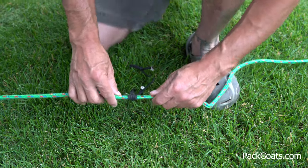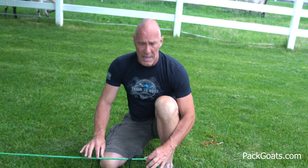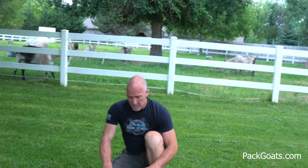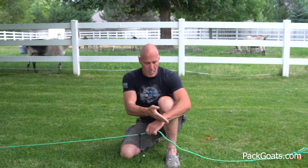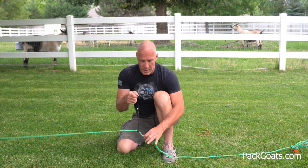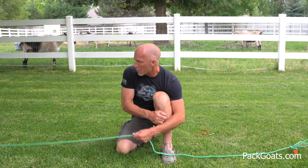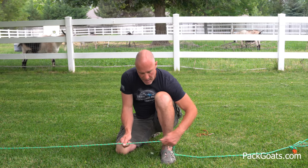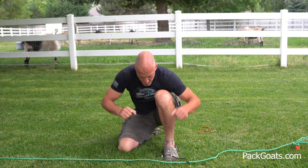Now it's also very important that you realize this mainline needs to be a big thick cord. Because if they get caught up in it, a little piece of 550 cord will actually burn and chafe and could cut things like pasterns or tear holes in their legs. This is the only piece of cord that's short and just a little piece. And what we're going to do is set these up so each goat can't reach one another.